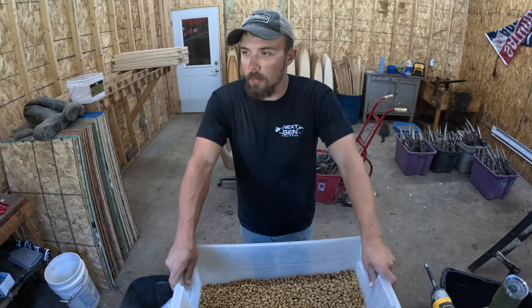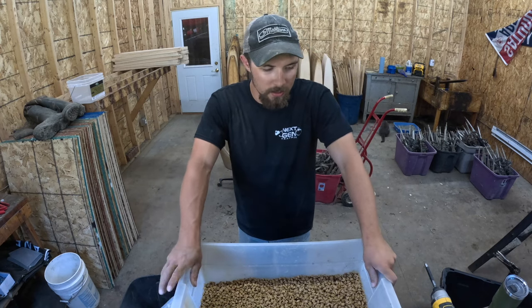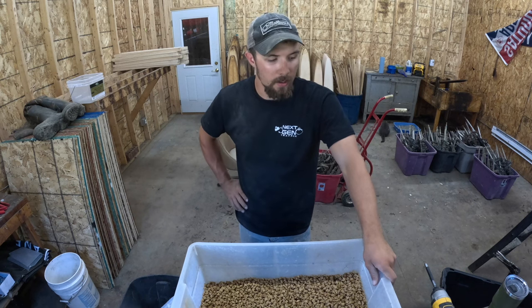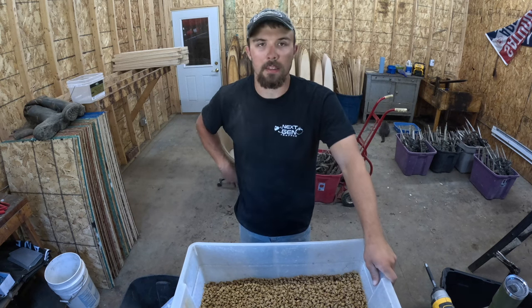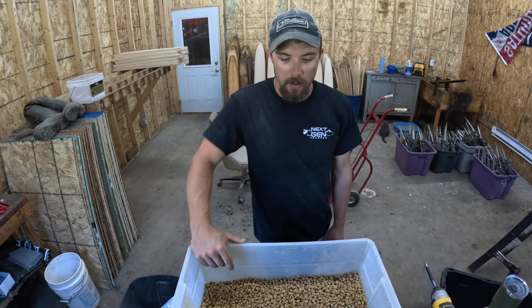All right, what's up guys. Finally got the camera mounted up for this video. I wanted to show you guys how I make my bait for my dog proof traps. I've had a lot of people ask about it, so I figured I might as well just shoot a short quick little video on how I do it.